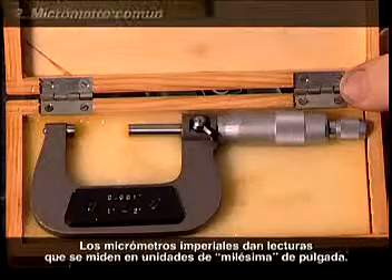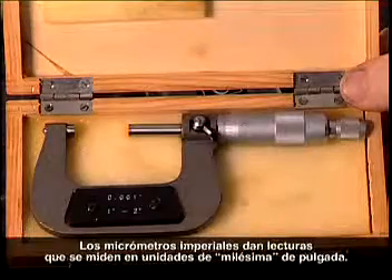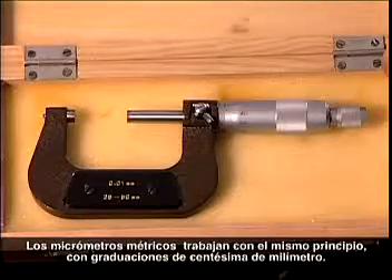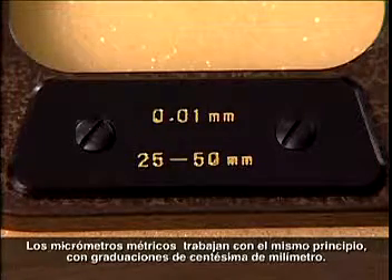Inch micrometers give readings measured in units of thousandths of an inch. Metric micrometers work on the same principles, with graduations of one-hundredth of a millimeter.